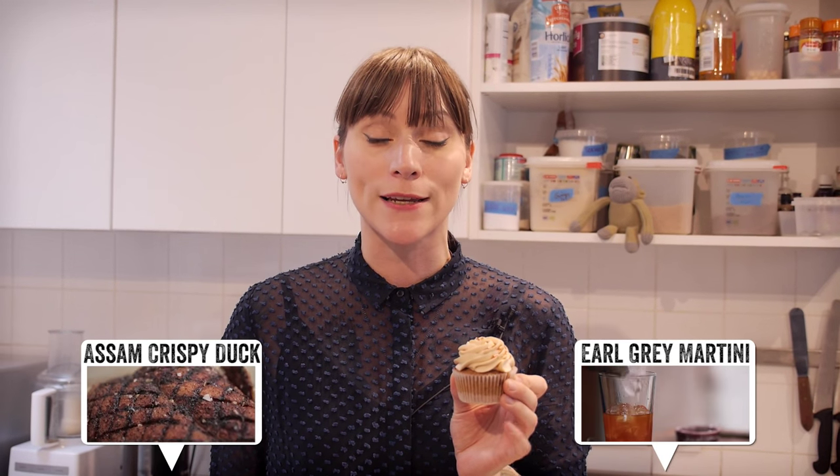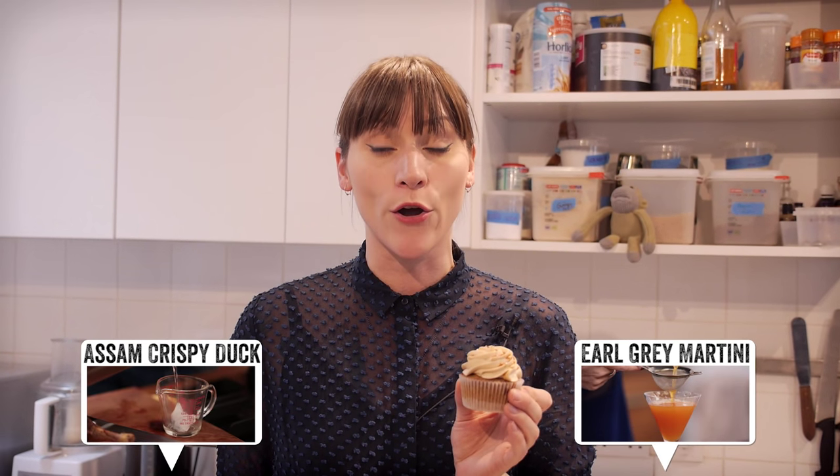There it is — my delicious zesty cupcake infused with English breakfast tea with a hint of lemon. Delicious! I'm going to go and enjoy one of these with a nice cup of tea. In the meantime, if you want some more ideas on how to use tea in a new exciting way, don't forget to check out Becky Sheeran's video over on DrinksTube for her Earl Grey Martini recipe.